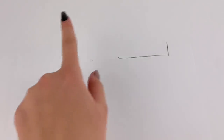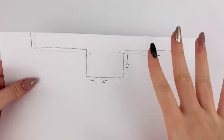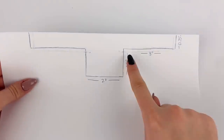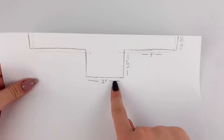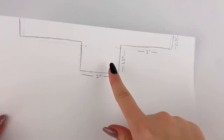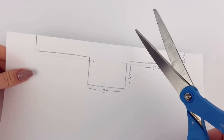And I'm gonna kind of connect everything to make a sleeve, and I'm gonna repeat this on the other side, and then draw the body of the shirt. So after making a few adjustments, this is how my pattern looks. The sleeves are three inches long, the body is one and a half inches long and two inches wide, and the sleeves are three quarters of an inch wide. This specific pattern will fit the original Barbie body type. Now that we have the pattern, I'm just gonna cut it out.